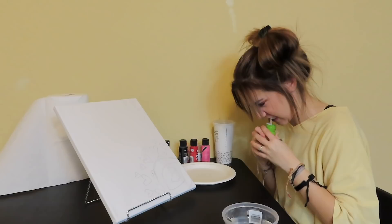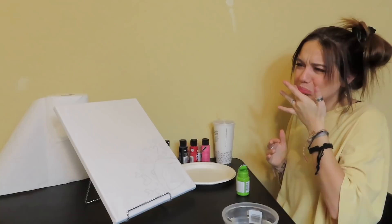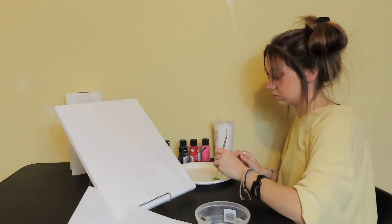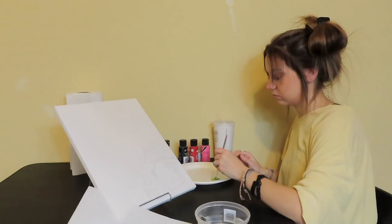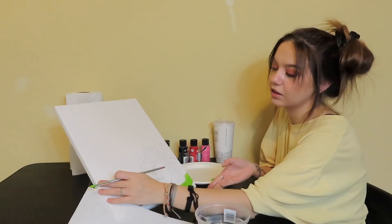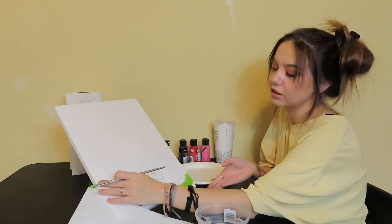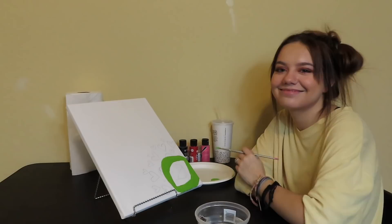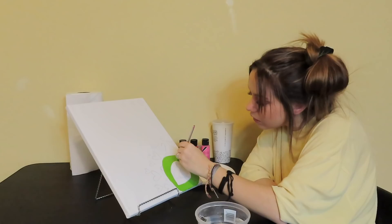Oh no. Am I supposed to erase the pencil first? As soon as I said, "Where is Brianna? She left me unsupervised," I got paint in my mouth. What the hell? You still have green paint on your lip. I don't know how to get it off. I painted it and it kind of looks stupid. God, I just messed that up. Did you just break that? Now it looks cute.